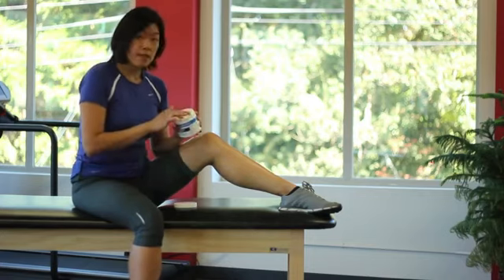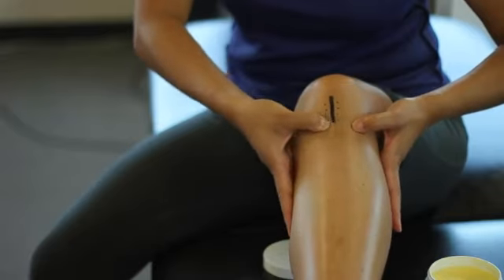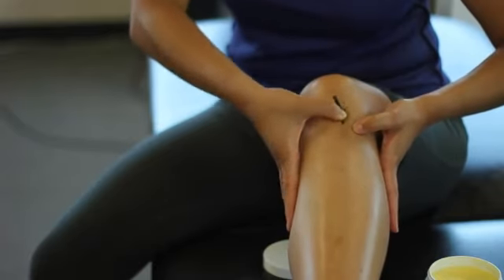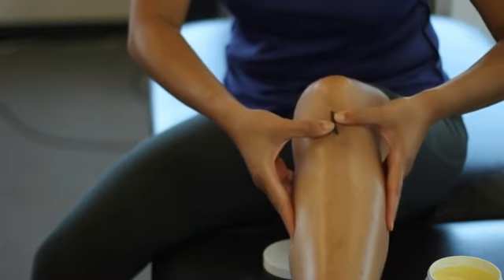You want to take a little bit of the lotion, put it on the scar tissue itself, and apply firm pressure with your fingertips. The more uncomfortable it is, the more work you're doing for the scar.